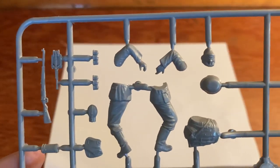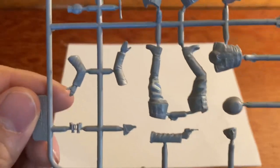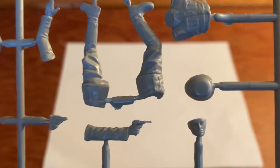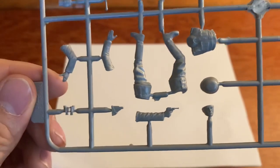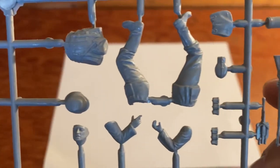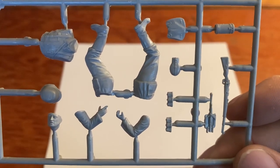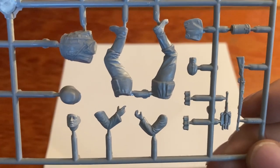More ammo pouches and the rifle on the next figure. We'll flip this around to look at these ones — binoculars on this one, and this particular soldier is holding his Luger. There are four soldiers included in kit number one.